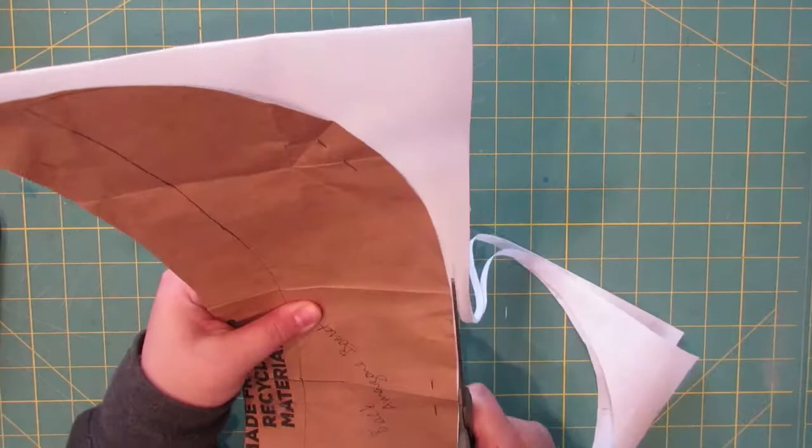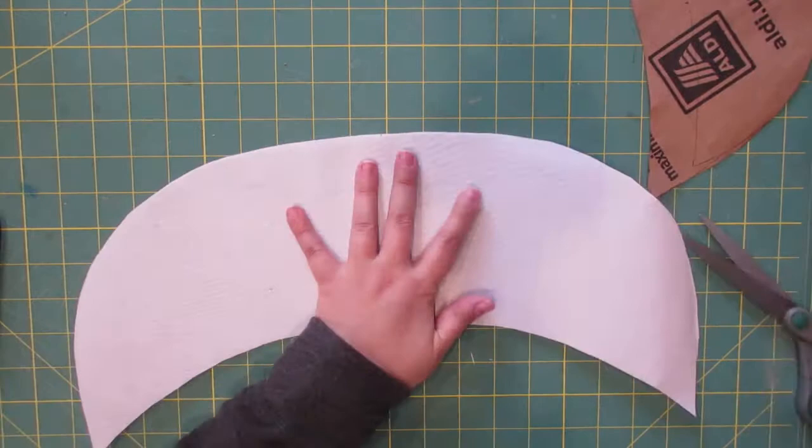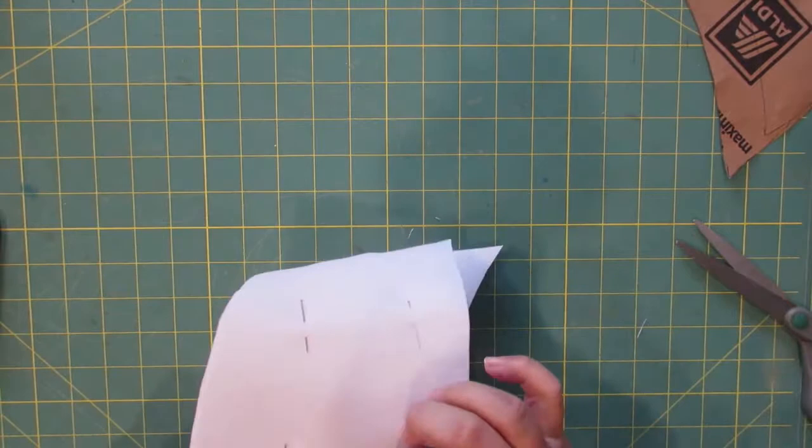Then I mark the center and I'm going to pin this together accounting for what's called turn of the cloth. The brim here is flat, but I want it to be curved in the end. In order to keep the underside from buckling when I curve it down, I'm going to baste it together by machine with the curve pinned in so it will hold that shape. You can see as I'm pinning it, it kind of already is accepting that curve around the center point.